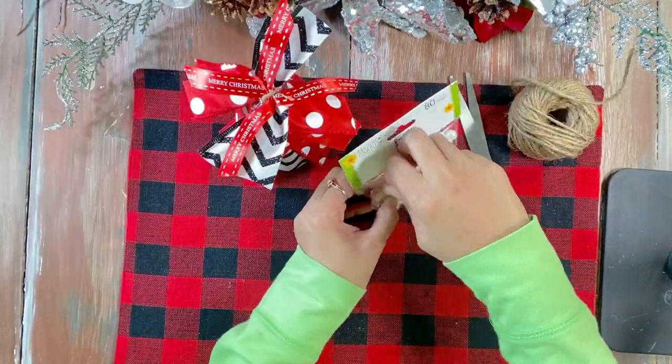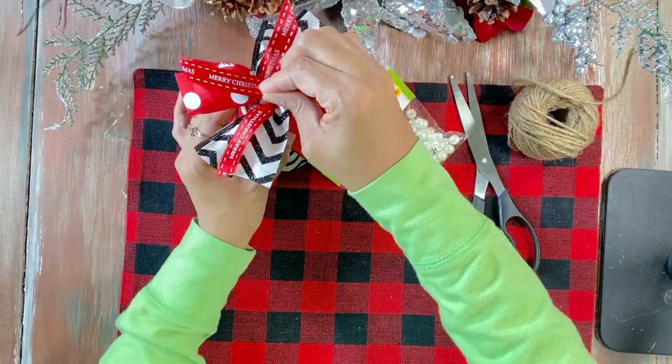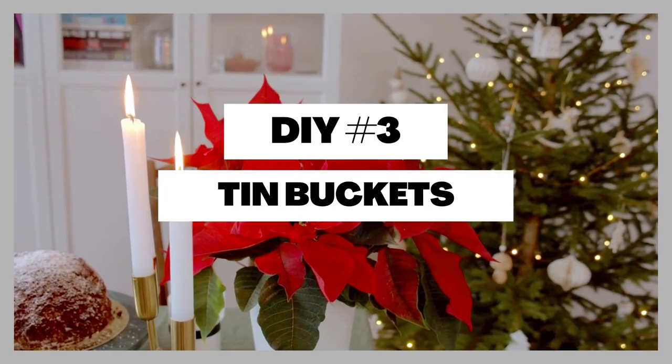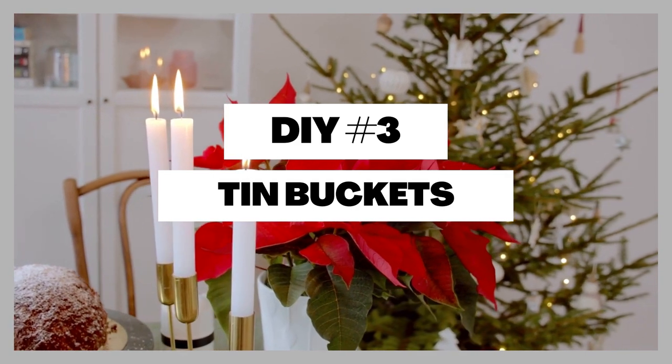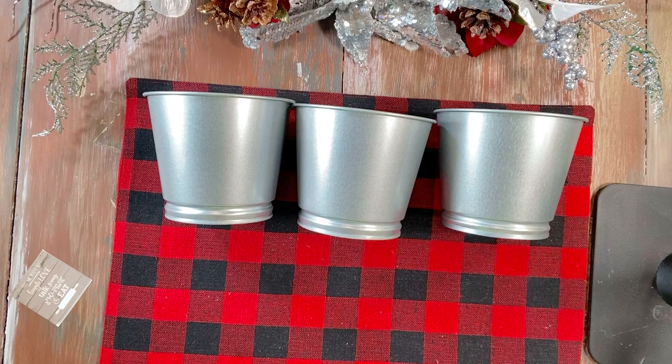That's it — super cute and really easy to do. We're going to add a little pearl too, can't forget the little pearl! So DIY slash hack number three: we found these cute tin buckets at Ikea.